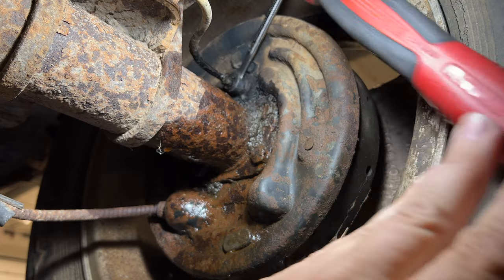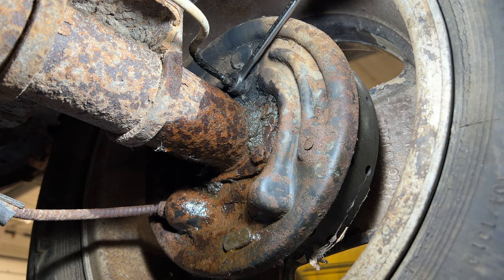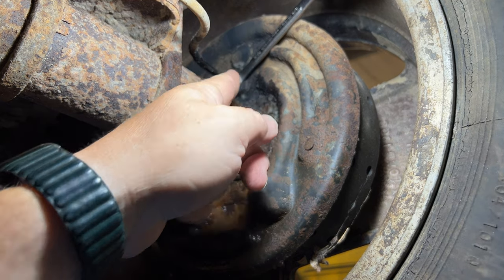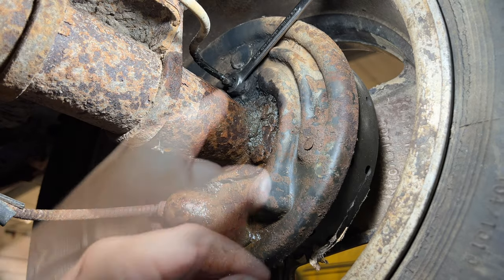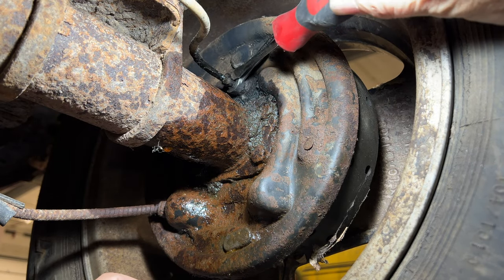I got it to move. We'll wiggle it back and forth a little bit. You can see the problem now — the line is stuck to the nut. If I just keep unscrewing it like this, it's going to twist the line and break it. So I'll need to continue wiggling this until the line is freed from the nut. There — the line stayed in place, and it's all coming out properly now.